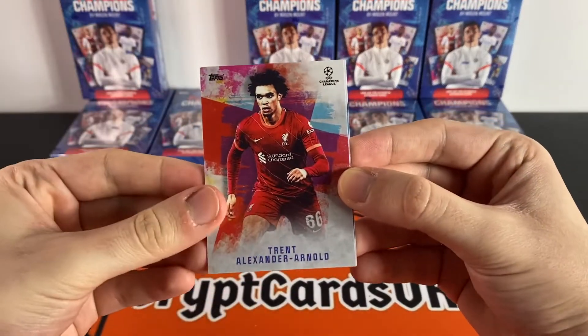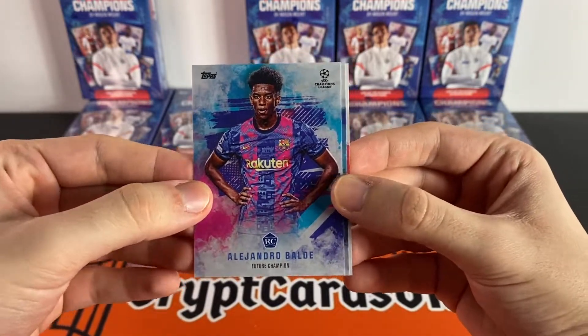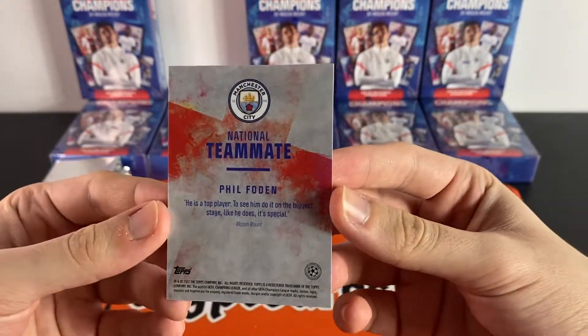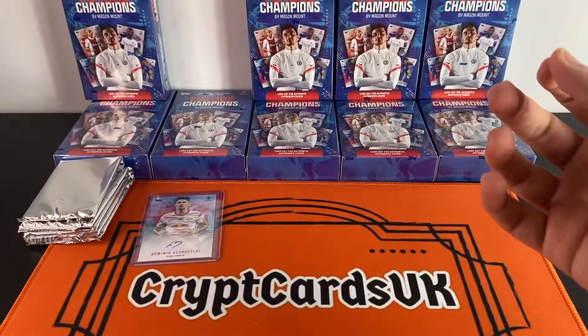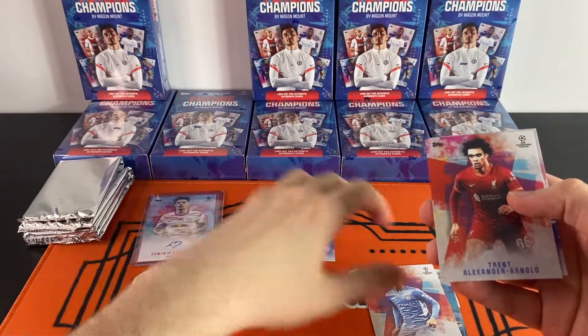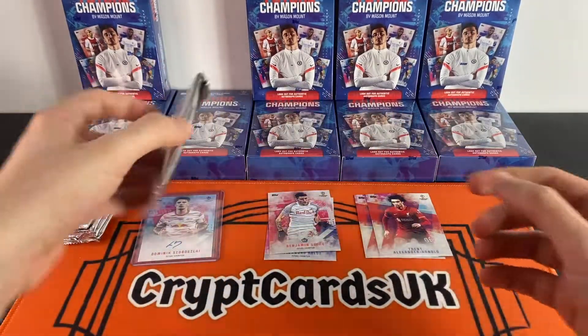Let's move on to the rest of that pack. We have a Trent Alexander-Arnold, an Alejandro Balde rookie, a Reece James — one of the Chelsea cards — and a Phil Foden. We'll put a pile for the base cards and a pile for the rookies and do it that way. On to the next pack.